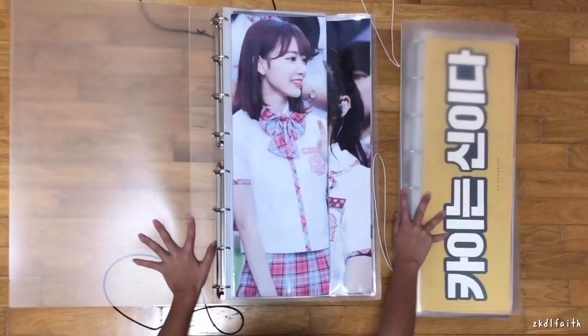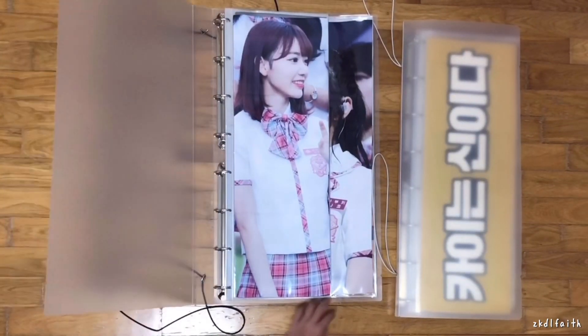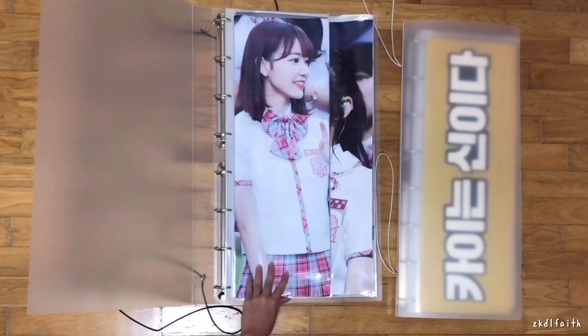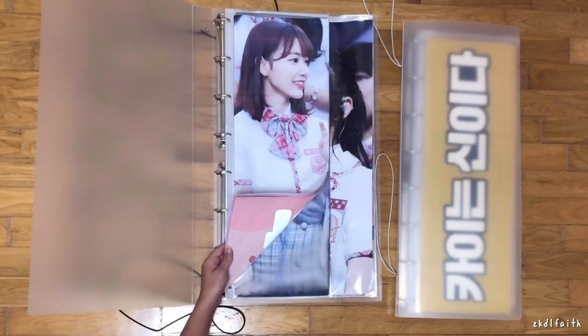Not all of my slogans have arrived because I've ordered quite a lot this year — I recently started my Jennie and Momo slogan collection. There's no Momo in here yet, but there will be some coming. I've also ordered about five Jennie slogans, so I'm just waiting for them to arrive.